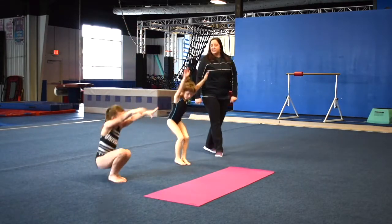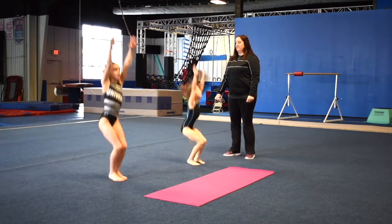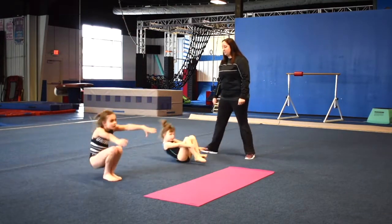And our candlesticks. Squeeze those knees.